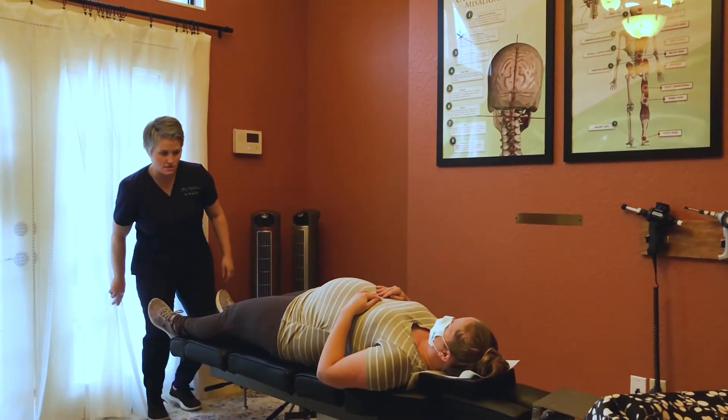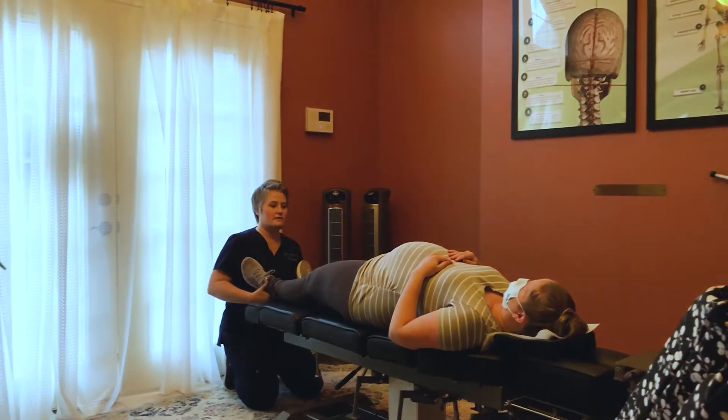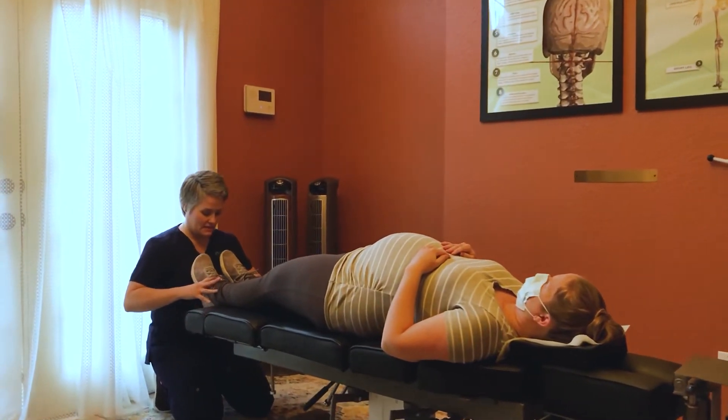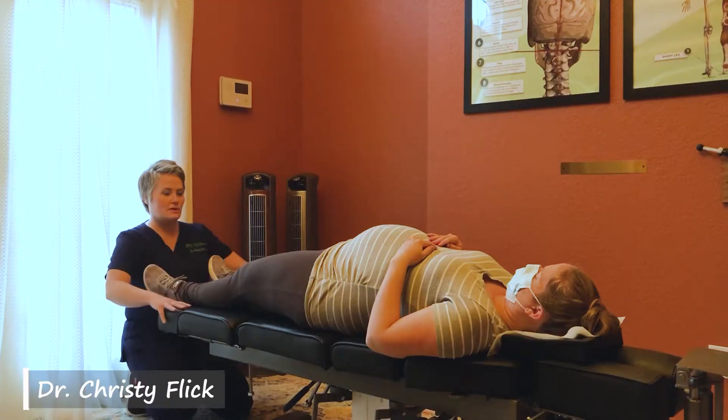We're going to start by doing an atlas check. We lay face up, and your leg lengths tell us about what's happening at atlas C1. That actually looks great — nice and even, so perfect.